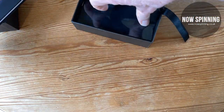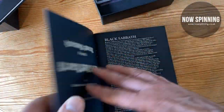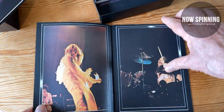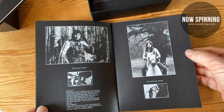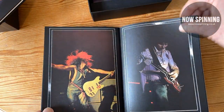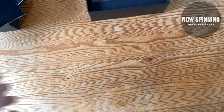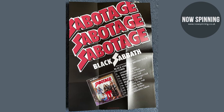Also in the box is a reproduction of the tour program from the time, and this has been put together really well. I've never seen this before and I love it — 10 out of 10 for including this in the box. Then we have a poster.